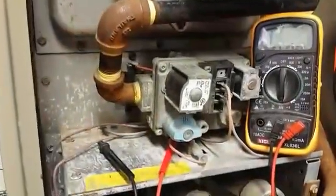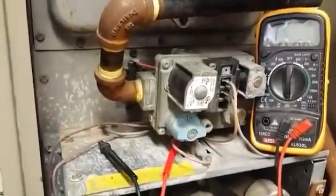It's got two terminals — one on the top and one on the bottom. According to what I'm seeing, it should be normally closed — there is something that says NC, which means normally closed. I'm going to put my meter to it and see whether it is open or closed right now.